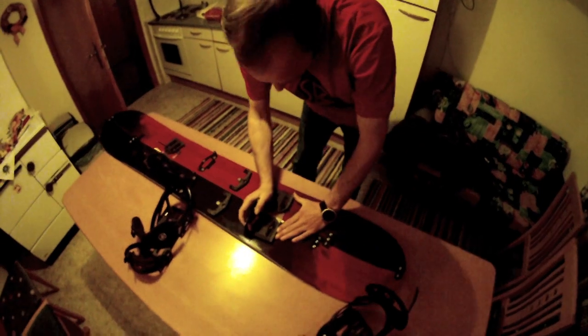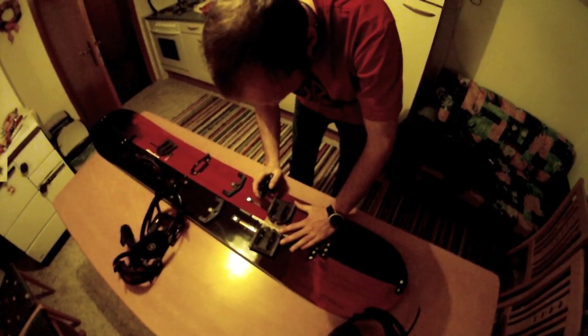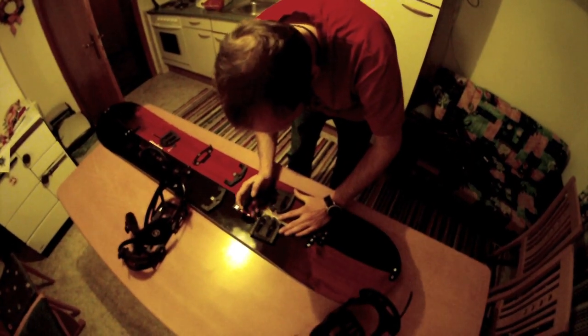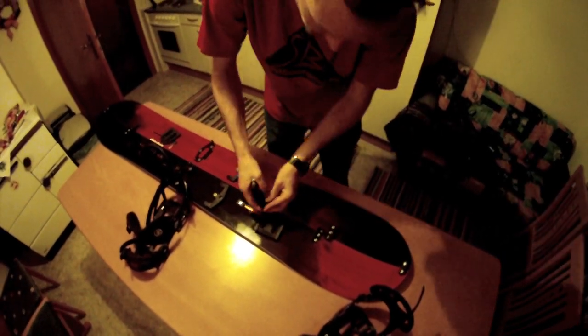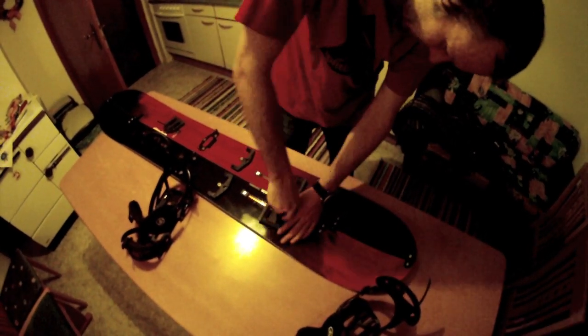I put the angle around five degrees, a little bit set back as well, with the little hole in the middle to have it perfectly adjusted. Now I fix the screws.